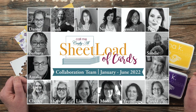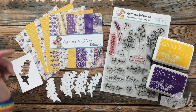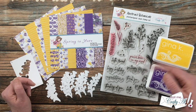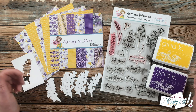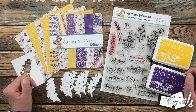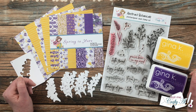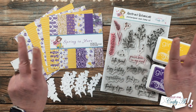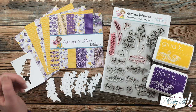Tomorrow my team of collaborators will also be joining me with their first sets. I have collaborators here on YouTube and over on Instagram — everybody is linked in the description box below if you want to subscribe and follow. If you're new to my sheet load of cards concept, each month I stop by with a free two-page printable that has a new sketch, a supply list, and cutting guides to help you get the most out of your cardstock and patterned paper and make a sheet load of cards — usually anywhere between 6 and 12 cards.